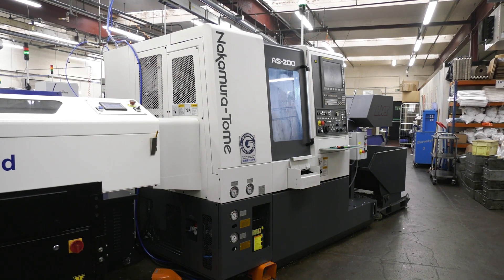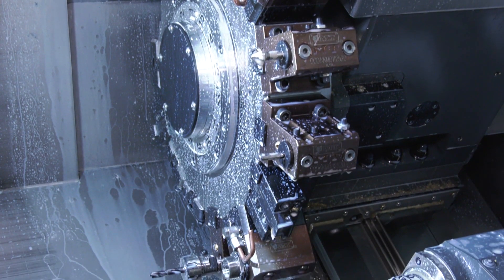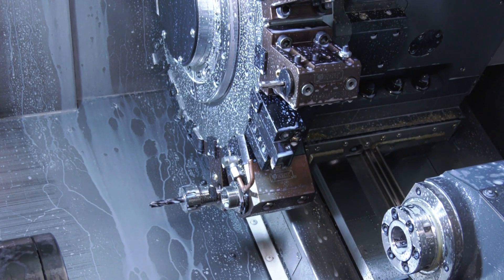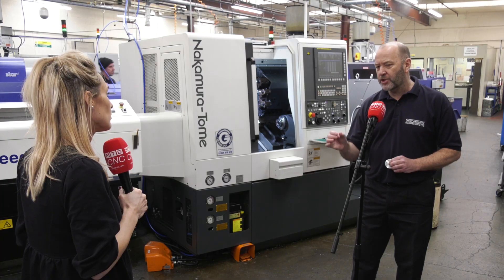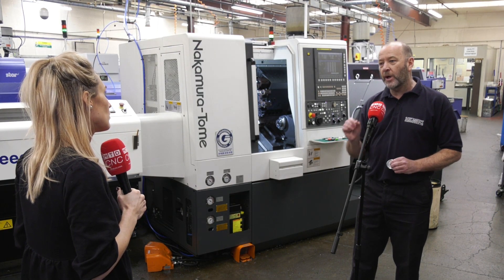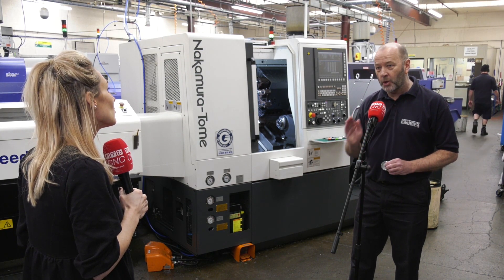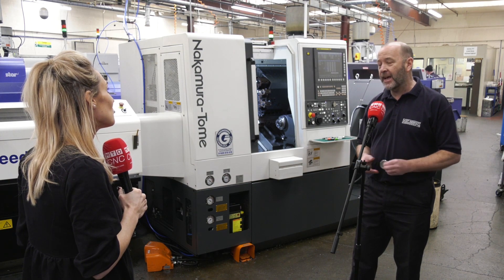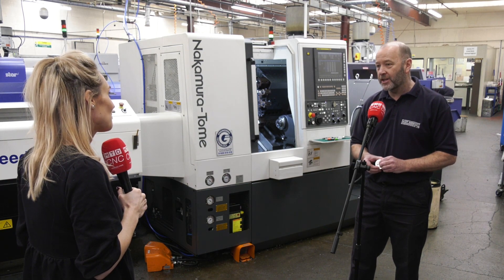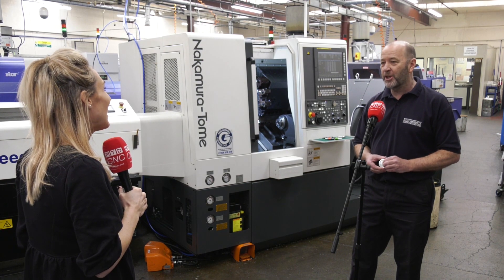As for what makes Nakamura unique among other brands: many years ago, Rob was working on a tight-tolerance job for a prospective customer but couldn't quite meet the requirements. He visited one of that customer's other suppliers, who had a Nakamura Tome, and from that day he always wanted one. When the chance came, he bought one — and now he's got three.